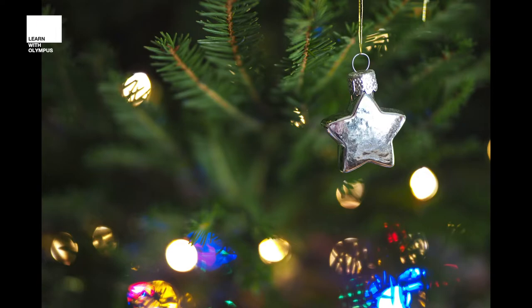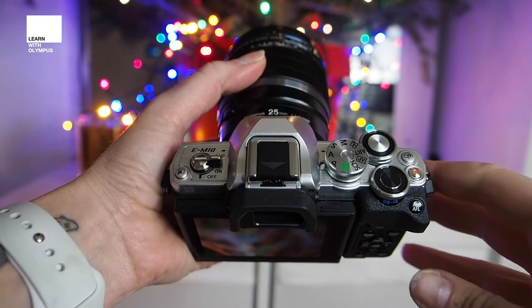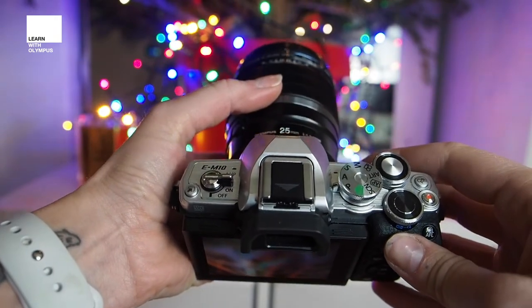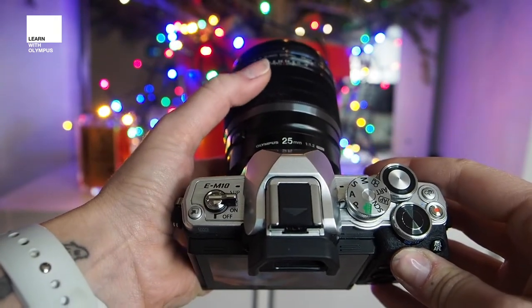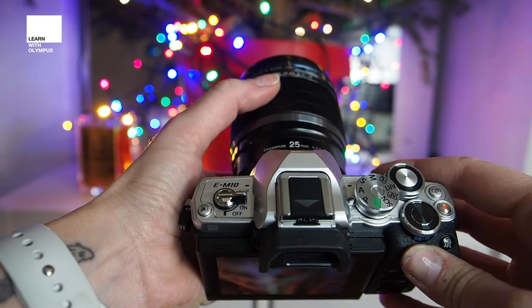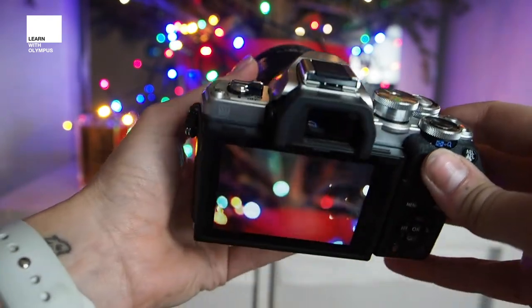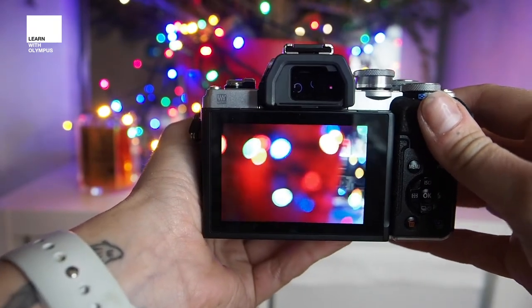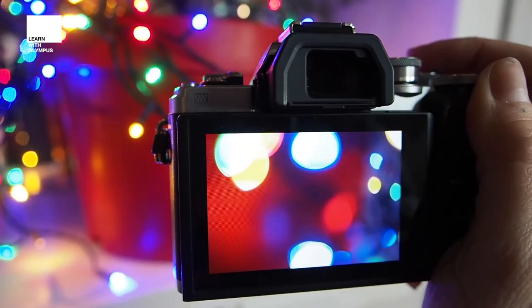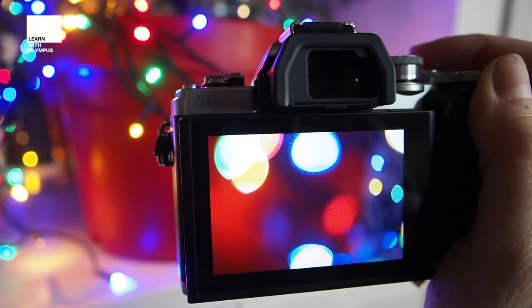The next technique is a little more abstract and involves switching to manual focus. On my EM10 with the f1.2 lens, I can do that by just pulling back the snap function on the lens — that switches it to manual focus. Next, you just want to get in nice and close to the lights and create a frame that you're happy with. Forget about subjects, just go crazy and think about what looks nice and abstract — go close, go further away, and see what different results can be achieved.